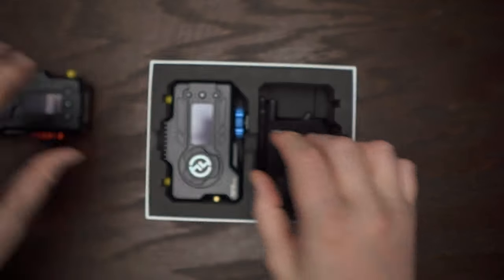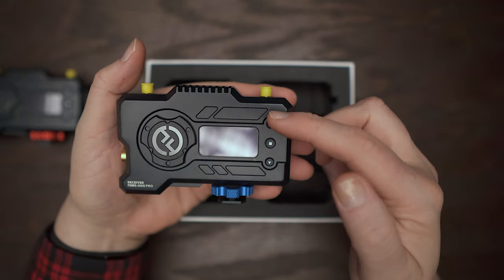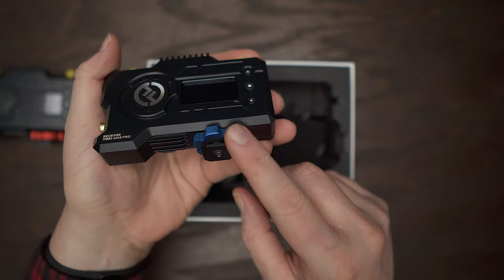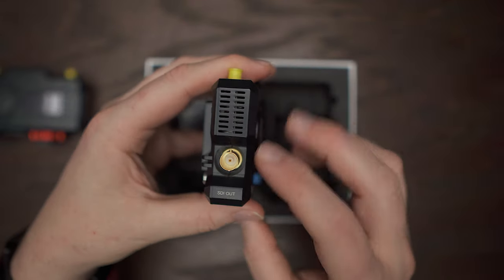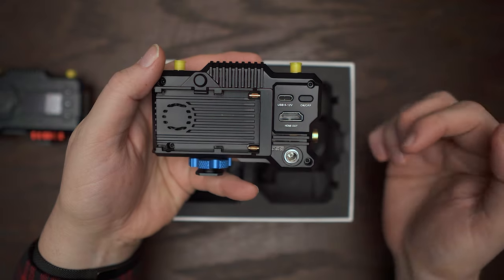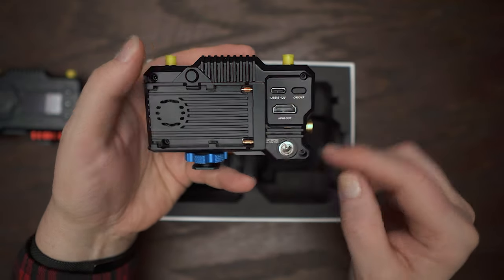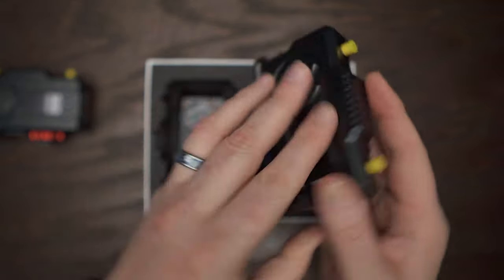Let's take a look at the receiver. Pretty much the same deal — your menu navigation buttons, cold shoe mount, SDI port, Sony battery slot, USB-C port, on/off switch, HDMI out (because this is the receiver), your DC port, and antenna ports.